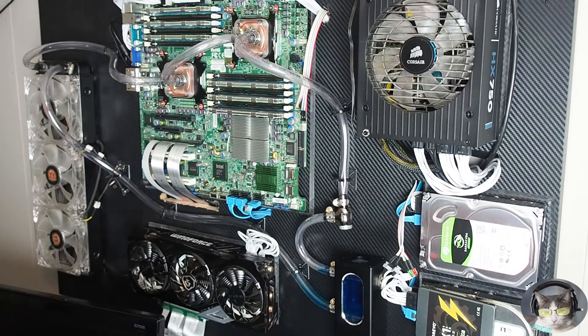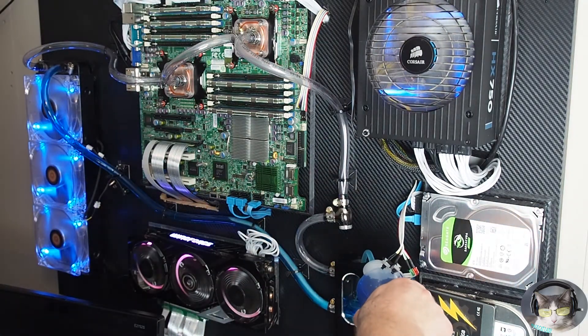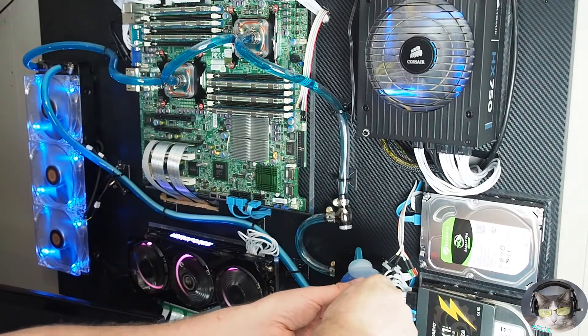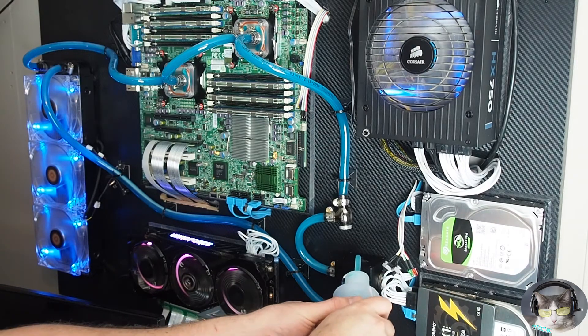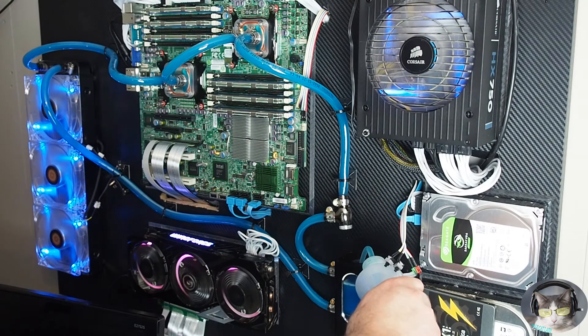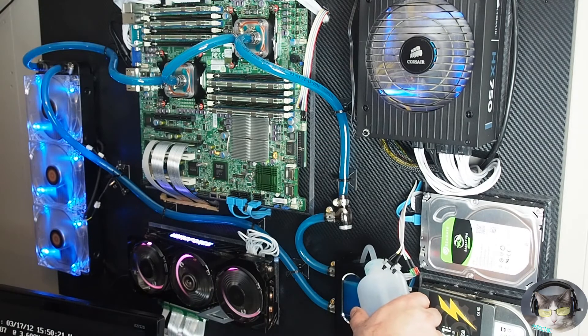Here we are filling up the reservoir and getting ready to turn it on — it's going to suck all the coolant through. Overall I like the color. There's still some distilled water in there and I need to figure out a better drain setup for maintenance. I think I put a fitting in the wrong spot on this loop, but it's a learning process. I still have plenty of coolant left over — this loop didn't take as much as I thought it would.